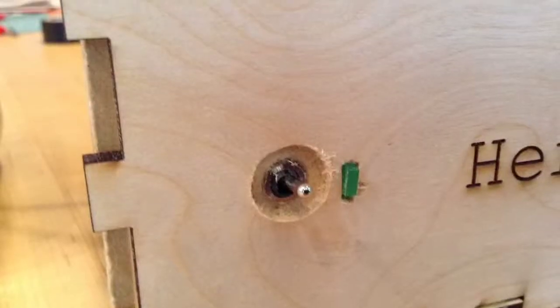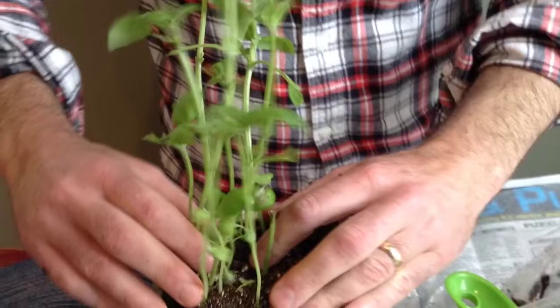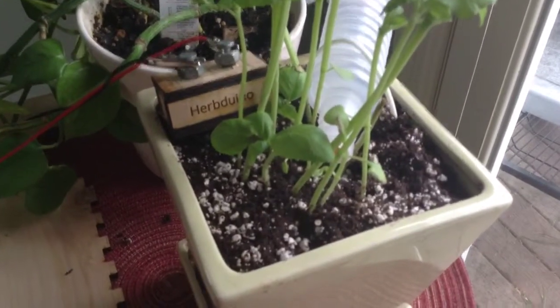A little update after doing some soldering and pulling my box together. I planted up my plant and I'm ready to show you what I did. Talking quietly because it's morning — just a little progress on what I've got going.